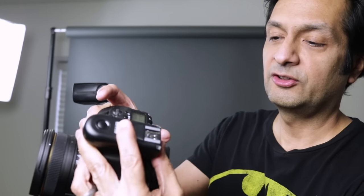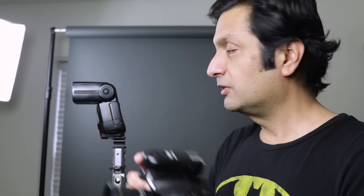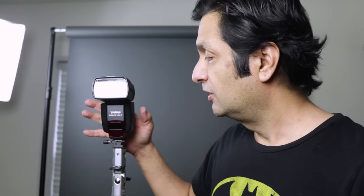You just mount the transmitter onto your camera like this. This Yung-Nuo transmitter is compatible with the built-in radio receiver on this Yung-Nuo flash, so we wouldn't need a separate receiver mounted to this flash. But if your flash doesn't have a built-in compatible radio receiver, we're going to need to mount one.